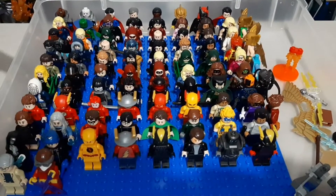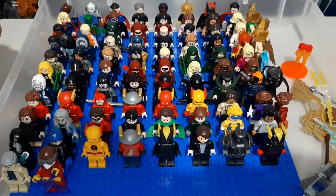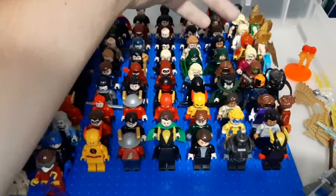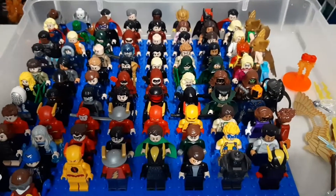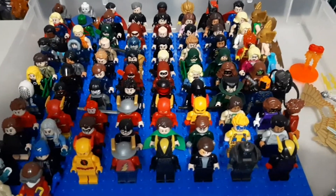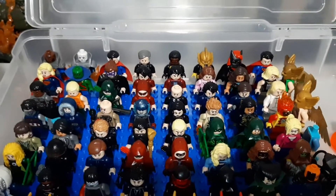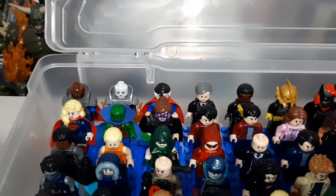So I'm either waiting to make them or I just prefer them in this bin anyway. So if you see, like, you got the two Hawkman and Hawkgirl back there — that's their comic version, I haven't made their TV show version yet, so they're in here. Starting in the back, we have what used to be the different Earths until Crisis. You've got the Monitor and Anti-Monitor back there.